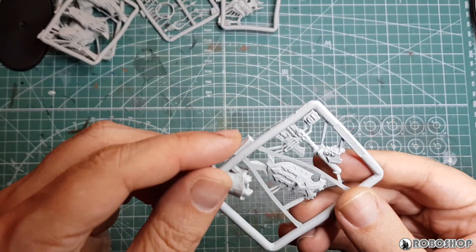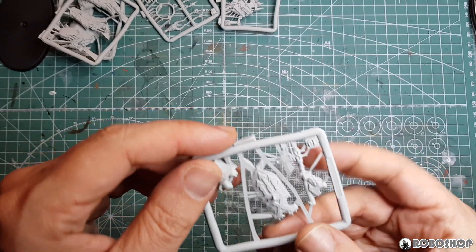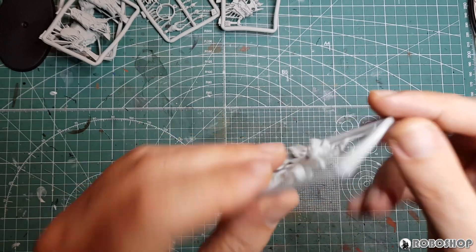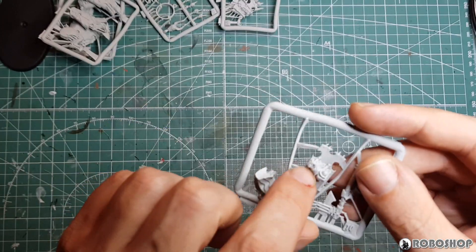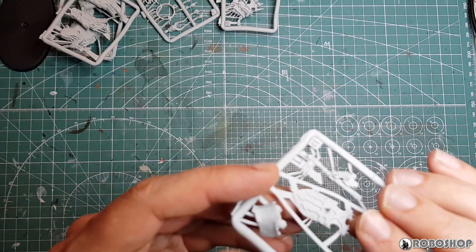Here we have the arm holding the axe, which looks okay — just a lot of injection gates. The shield also looks, let's say, acceptable. It's a bit rough on the back here, but you're not going to see that anyway.